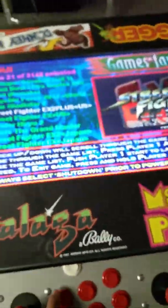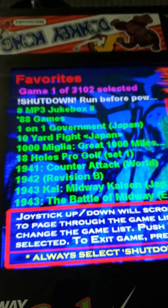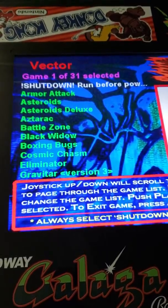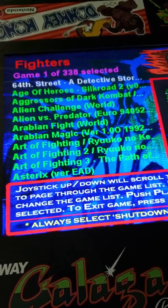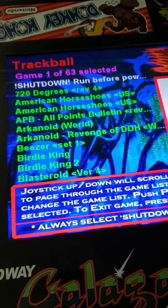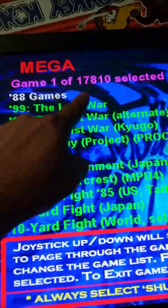Let me show you some of the gameplay stuff up top. You've got favorites, and Game 1 of 3,002 games — it keeps going. Game 1 of 315. These are all just lists. You've got vector games like Asteroids, fighter games, shooting games, laser games, and even trackball games. We don't have a trackball but you can play some of those with the joystick.